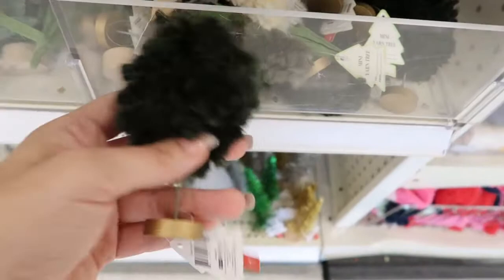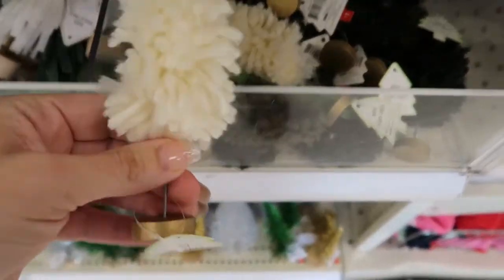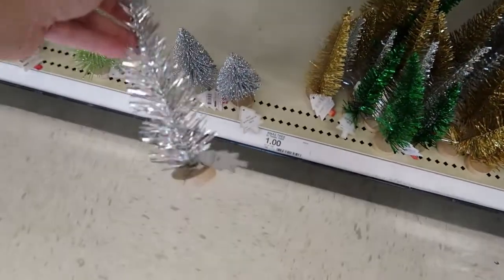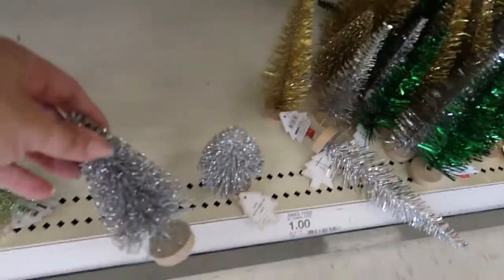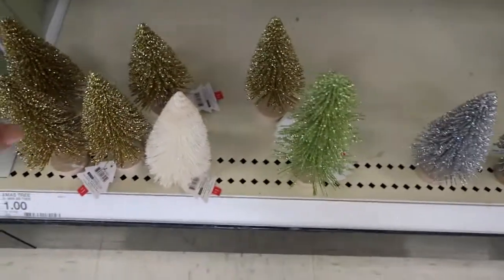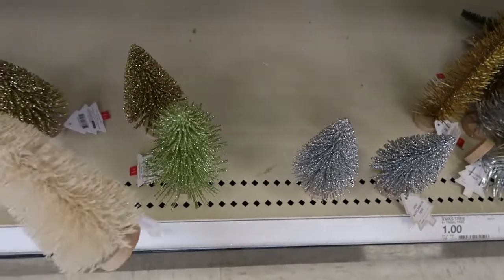There are also these little fluffy ones for a dollar — ivory colored. Little tinsel trees for a dollar, that's what one looks like. Those are really cute. Little bottle brush trees in gold, silver, green, and white.